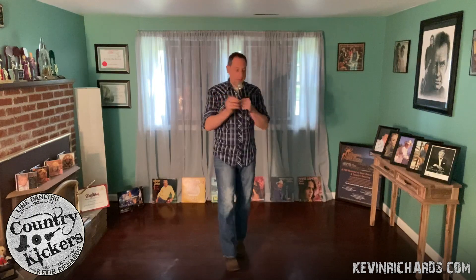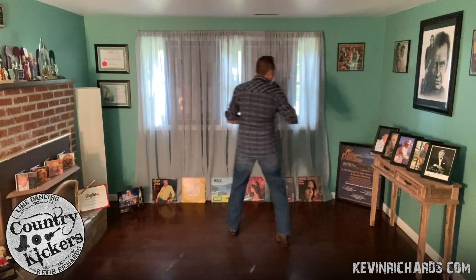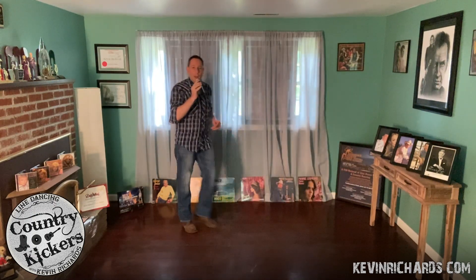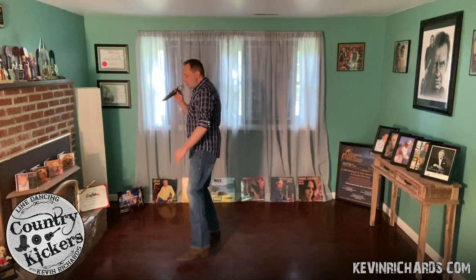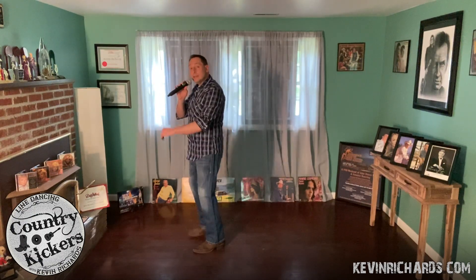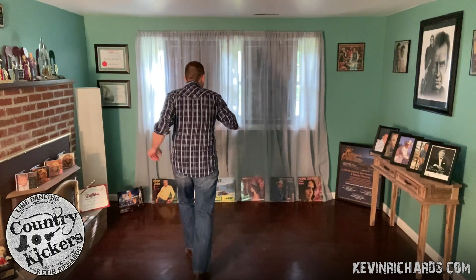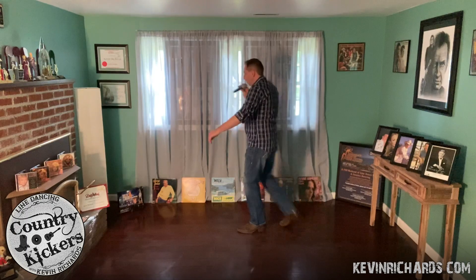Let's go through the entire dance with counts. Ready and go: 1 and 2, 3, 4 — 5 and 6, 7, 8. 1, 2, 3 and 4, 5, 6, 7, 8. 1, 2, 3 and 4, 5, 6, 7, 8. 1, 2, 3, 4, 5 and 6, 7 and 8. 1 and 2 and 3 and 4, 5 and 6 and 7 and 8. 1, 2, 3 and 4, 5, 6, 7, 8. 1, 2, 3 and 4, 5, 6, 7, 8. 1, 2, 3 and 4, 5, 6, 7, 8.